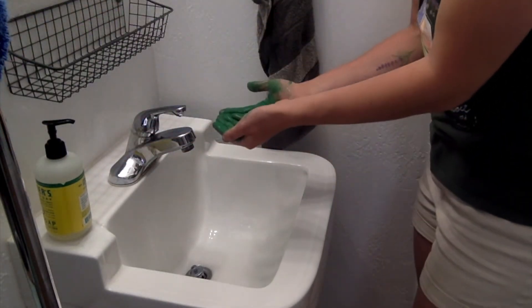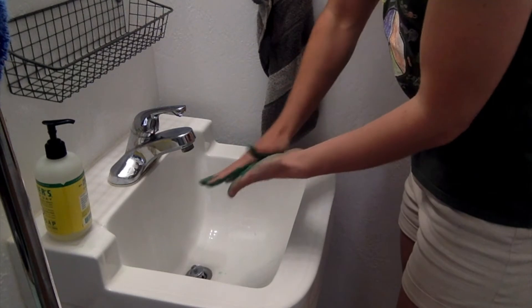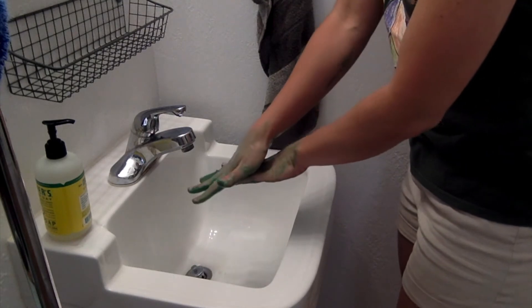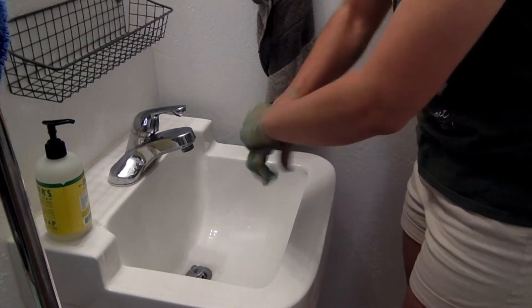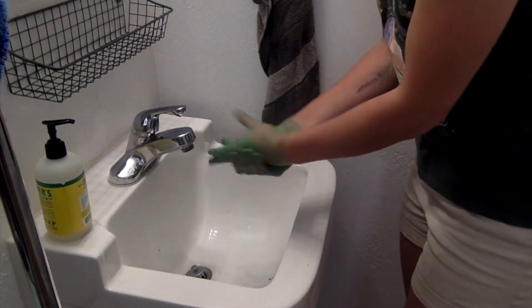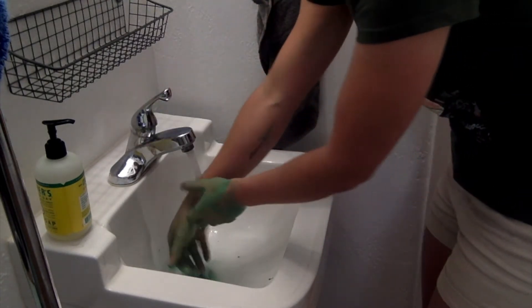Ready to sing with me? Okay. Tops and bottoms, tops and bottoms, in between, in between. Rub them all together, rub them all together. Now they're clean. Squeaky clean.